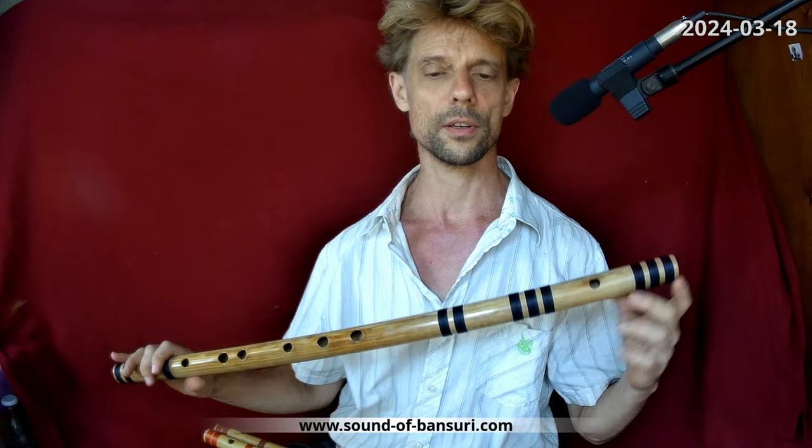Hello and welcome to the Sound of Panzuri. My name is Michael and here I want to show you the flutes of Alain Treitel, an extraordinary flute maker whom I had the fortune to meet while we were here in Orville.